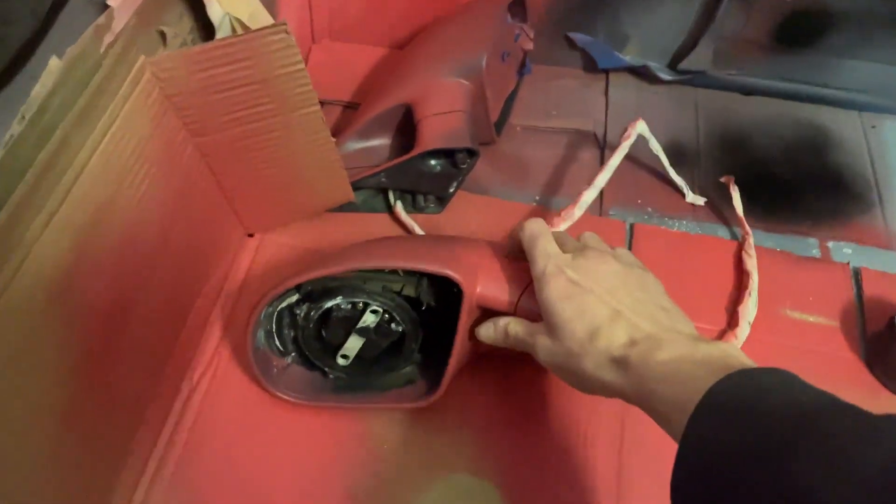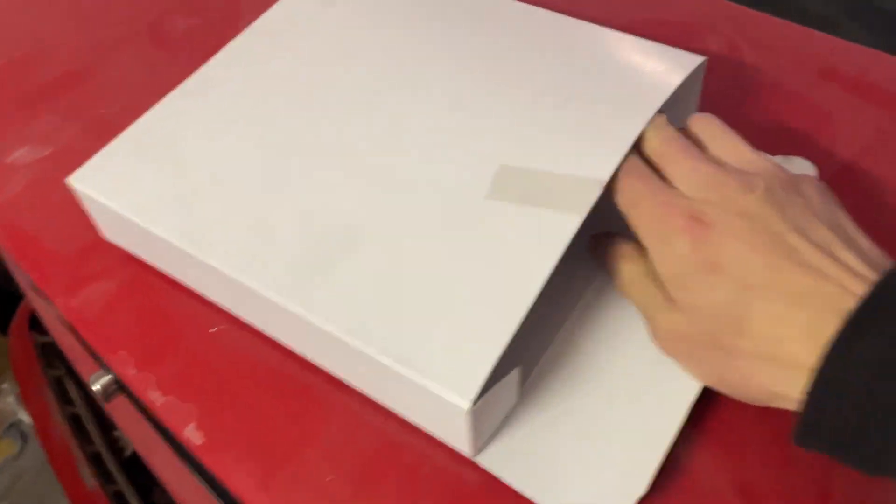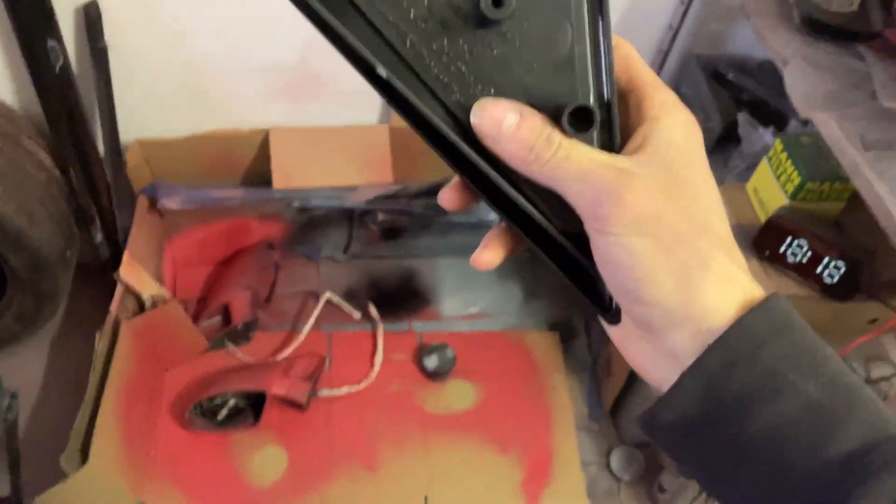The mirrors are dry and pretty much ready for paint, but I will not be painting them right now — it's not worth it when I'll be painting the whole car. The mirrors are pretty much done. I needed adapters for them since the ones that came with the mirrors are for Volkswagen, I think, so I ordered some adapters and they came in.